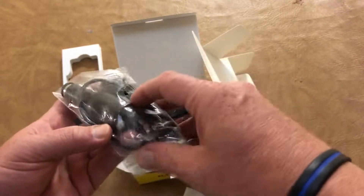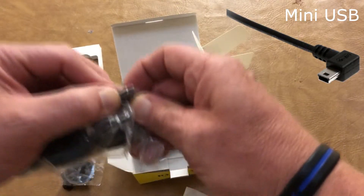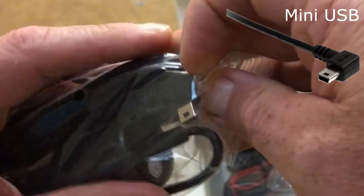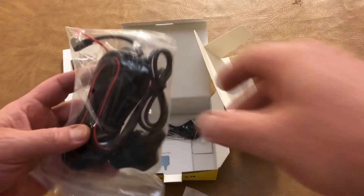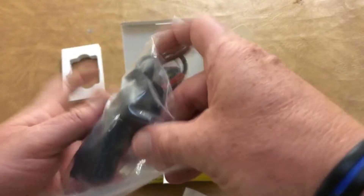Power adapter — regular USB and an angled one, which is good.